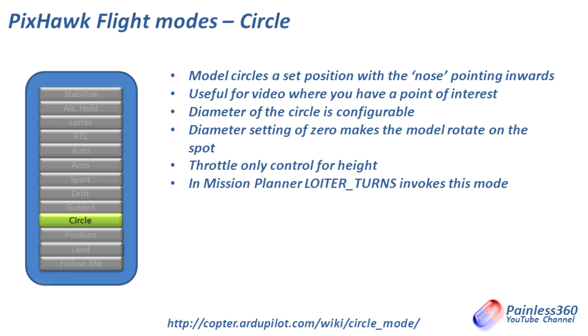Circle mode makes the craft fly around in a big circle with its nose pointing towards the center — handy for getting aerial shots of a particular point of interest. You can set the point of interest and the number of circles in Mission Planner, and set the circle radius to control how far away it orbits. If you set the radius to zero it will turn on the spot. To execute this in Mission Planner use the command loiter_turns and specify how many turns clockwise or anti-clockwise you want.